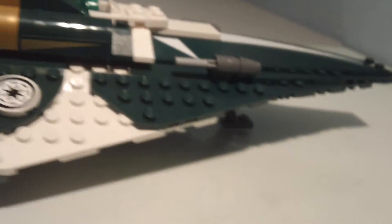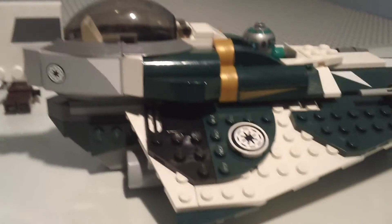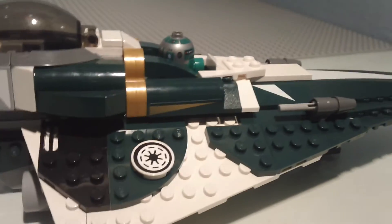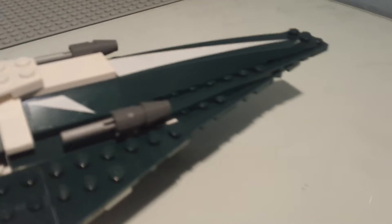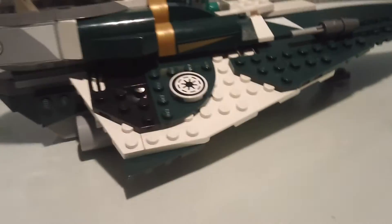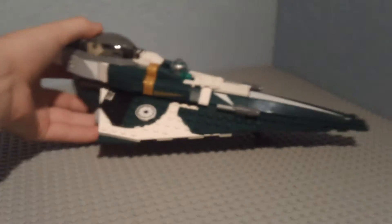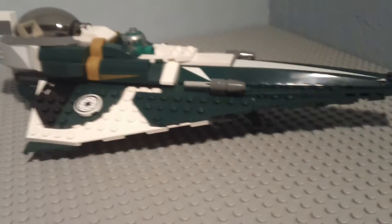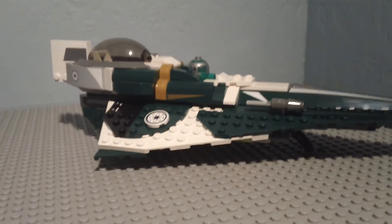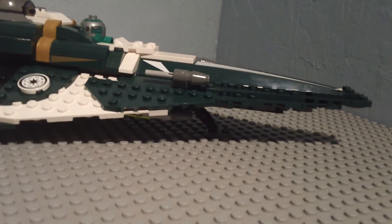There are a lot of green parts to this, because it is a green Starfighter — green and white, with a little black and gray. I like this Starfighter because it's really well designed. It's probably, in my opinion, my favorite of all of them. I don't know, it's just how it looks.